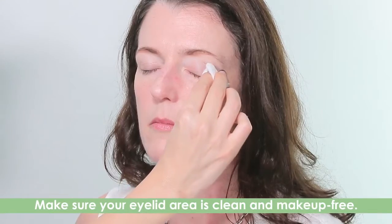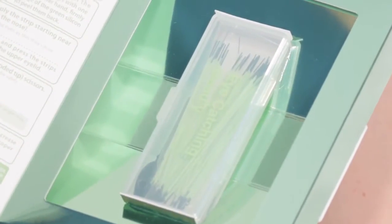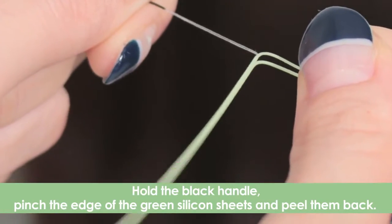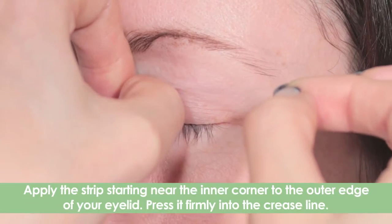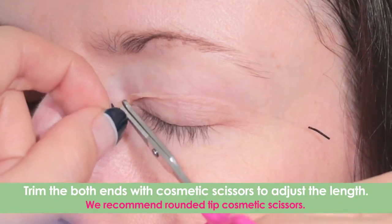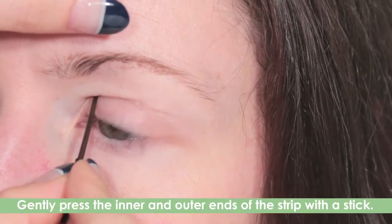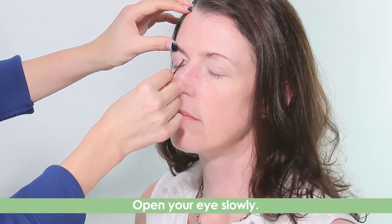Make sure your eyelid area is clean and makeup free. Take out the Instant Eyelid Lift Strips from the box. Decide the crease line where you want to lift your eyelid. Hold the black handle, pinch the edge of the green silicone sheets and peel them back. Plan to apply the strip starting near the inner corner to the outer area of the upper eyelid. Trim both ends of the strip with cosmetic scissors to adjust the length. Gently press the inner and outer ends of the strip with a stick and slowly open your eye.